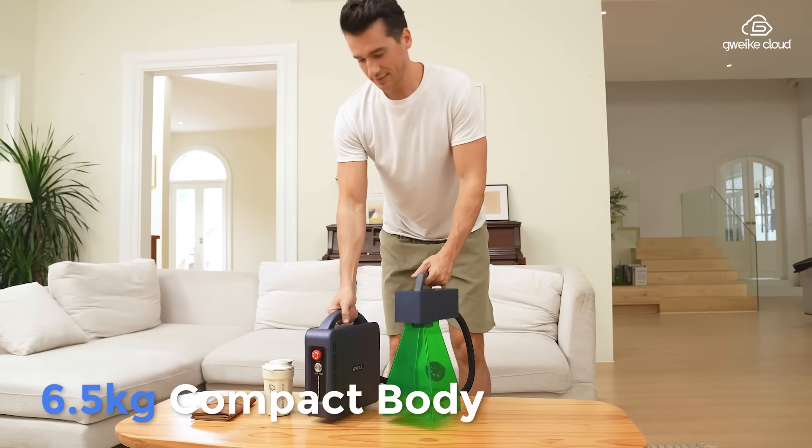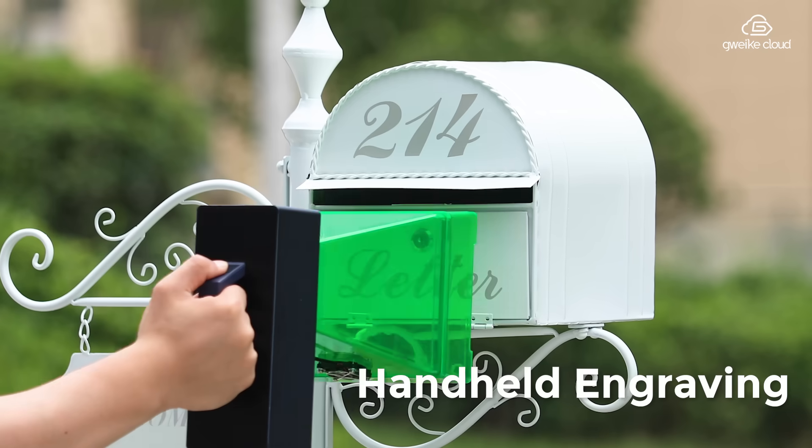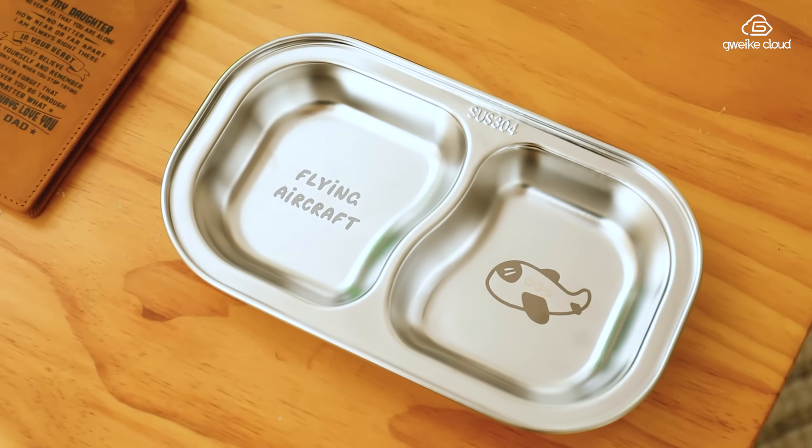Weighing only 7.5 kilograms, it's lightweight yet robust — portable and safe. Ideal for safe use with family and friends, letting you decorate your home at will.